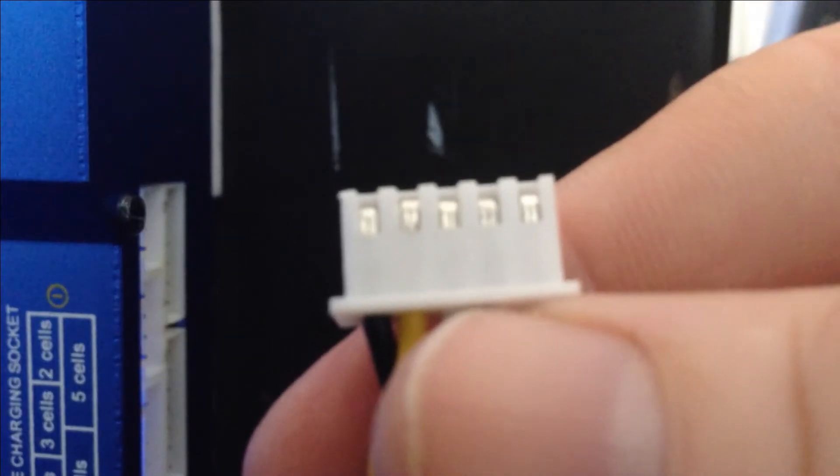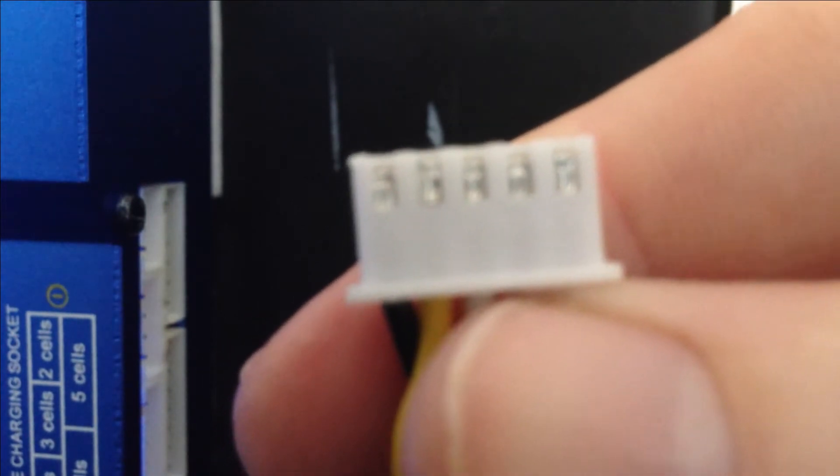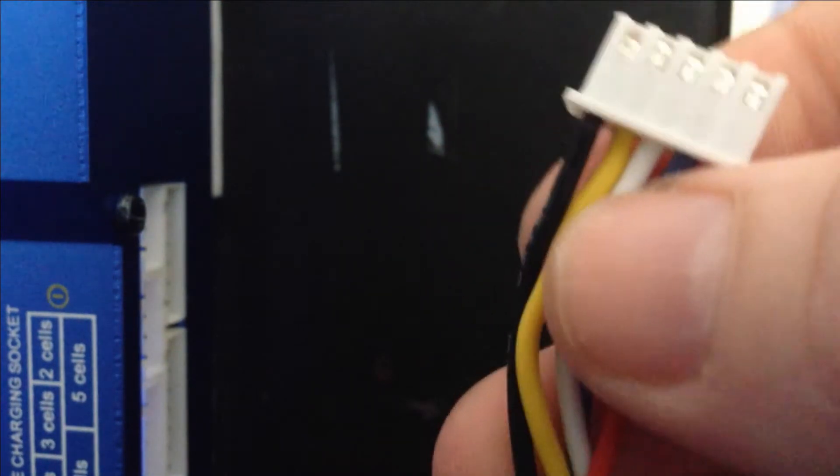This is actually your balance lead. It's got 1, 2, 3, 4, 5 wires. Each wire goes to an individual cell.